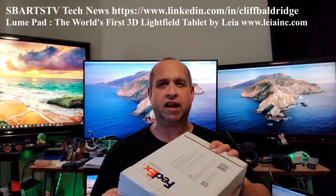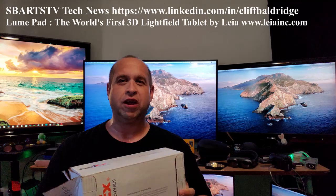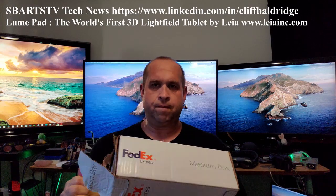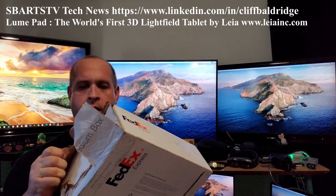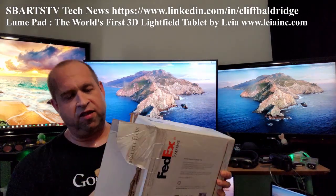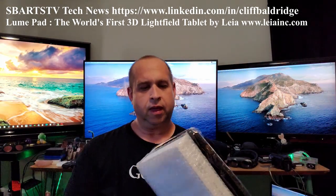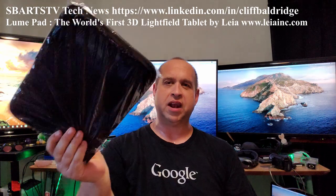And this is another incredible unboxing of a brand new technology that I want to show you first in the world here. So what's in this box is incredible. It's beautiful. It comes with a nice case.